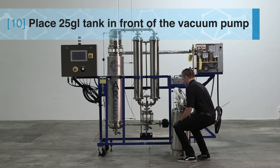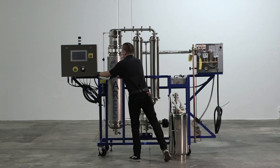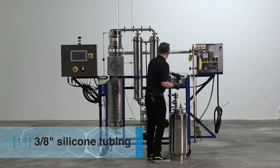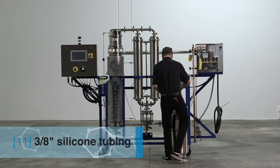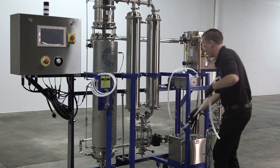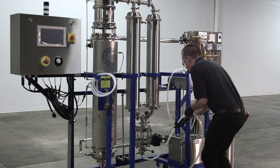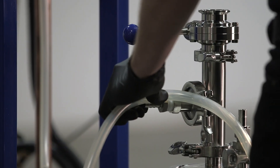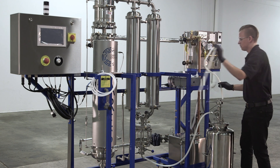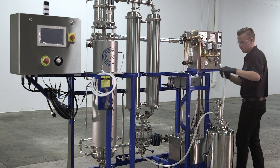Take your 25-gallon internal tank that comes with the system and place it in front of the vacuum pump. Using your 3/8 inch silicone tubing, connect one tube into the bottom of the ethanol receiving side glass. Take the other end of the hose and connect it onto the 3/8 inch barb located on the 25-gallon tank directly underneath the ball valve. With your second piece of silicone tubing, attach one end to the half inch nipple that is attached to the 3/4 inch tri-clamp on the 25-gallon tank.